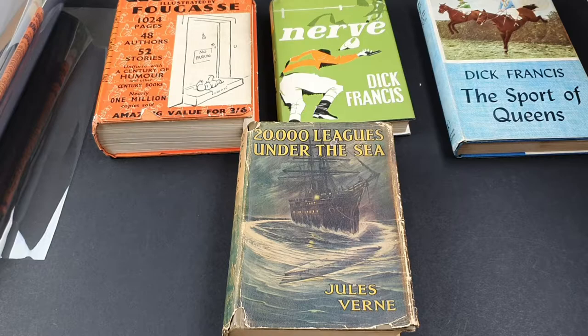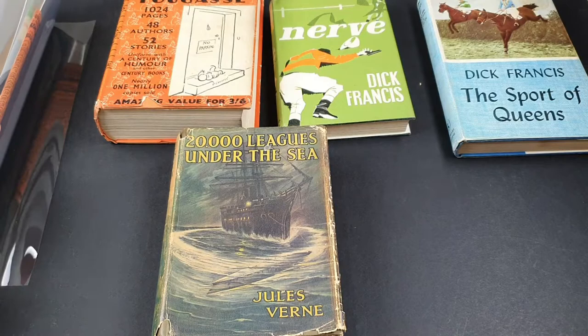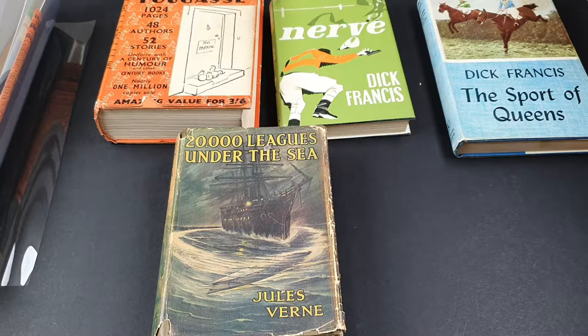Hello and welcome to today's video. This time we've got four more nice early hardbacks that I'd like to get popped into a nice Mylar acrylic dust wrapper protection. These books have all got their original dust wrappers and I do want to get them protected. The last video raised a few questions — people wanted to see more examples of different sorts of books being popped into dust wrapper protection, so I'm more than happy to oblige.